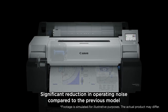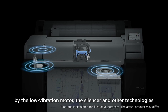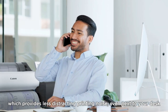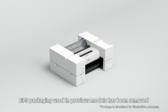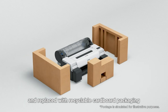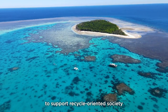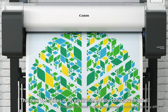Significant reduction in operating noise compared to the previous model — achieved by the low-vibration motor, the silencer, and other technologies — which provides less distracting printing noise even next to your desk. EPS packaging used in previous models has been removed and replaced with recyclable cardboard packaging to support a recycle-oriented society. The new TM Series is an environmentally conscious model.